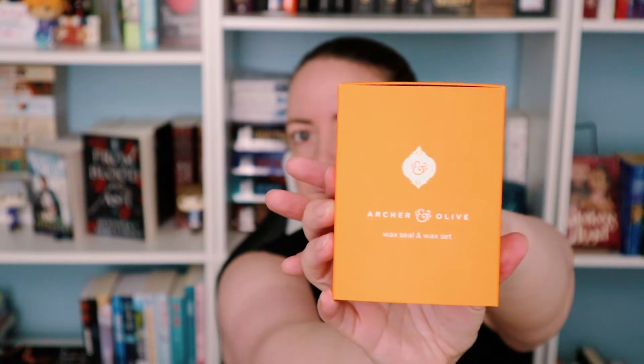It says 'wax seal set.' I don't know what that is because I know nothing about stationery. This is my journey — this is why I test out stationery sets and boxes. It looks like it's a stamp set.